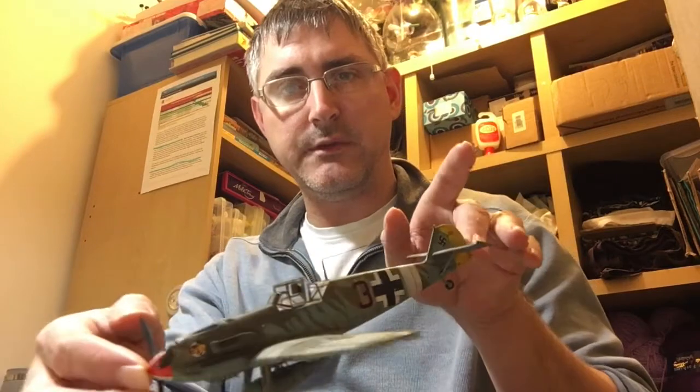It went together reasonably quite well, but there were a few little bits of problems. So here she is — I'm going to do you a quick close-up and there'll be some photos at the end.